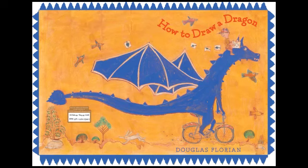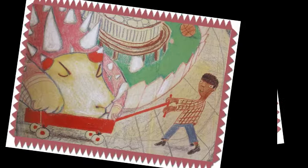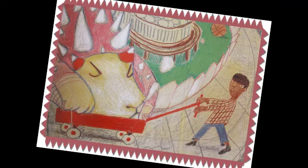How to Draw a Dragon, by Douglas Florian. Drawing dragons isn't hard. Drag a dragon to your yard. Dragons may be large in size. You'll need lots of art supplies.